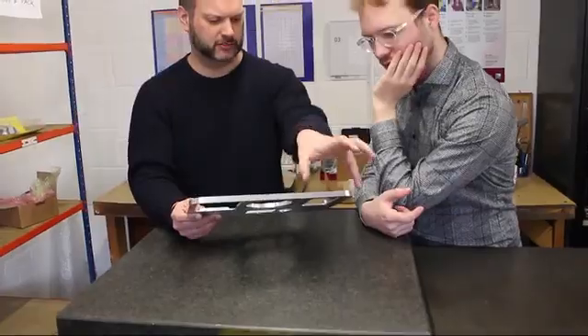BentoLab started with a simple vision that laboratory tools would be accessible for students, teachers, field researchers, citizen scientists, and everybody else who wants to learn about genetics and get involved in biology. We've been beta testing BentoLab for the past six months and we've made a ton of improvements to ensure that BentoLab is robust, professional, and easy to use.